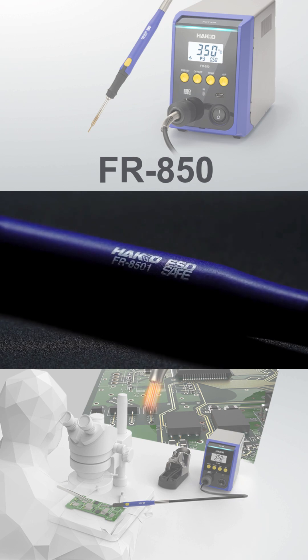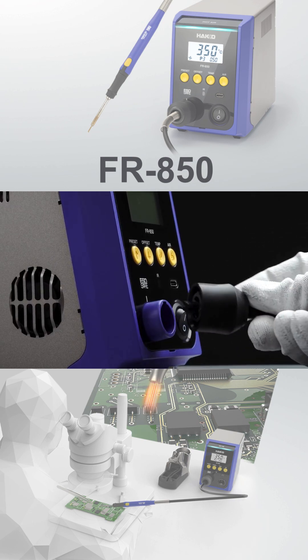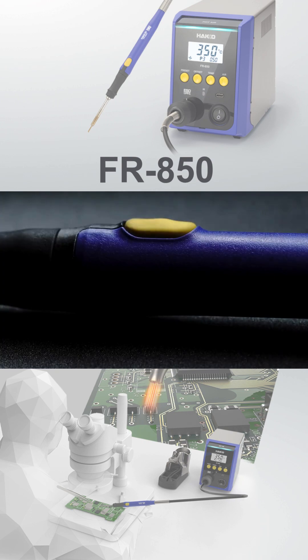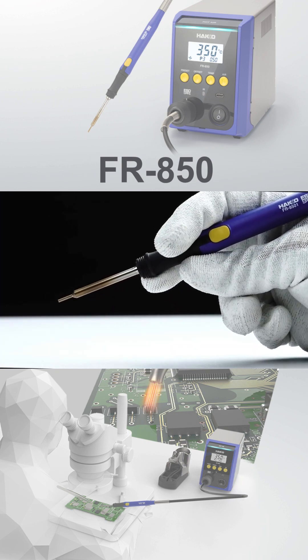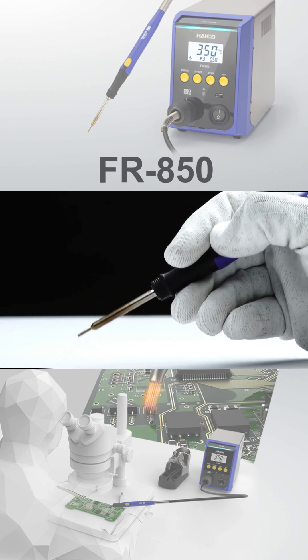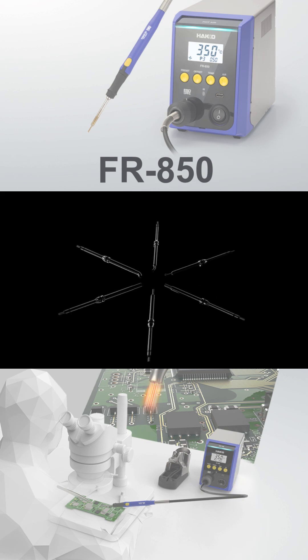The FR8501 handpiece is fully detachable, engineered for comfort, precision, and control. The slim, lightweight handpiece fits naturally in your hand with an intuitive fingertip start-stop activation button.